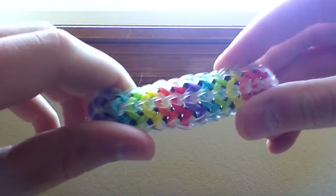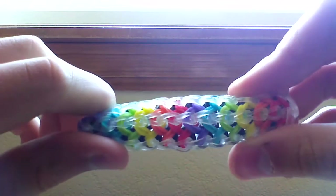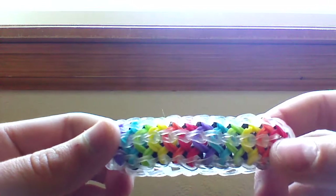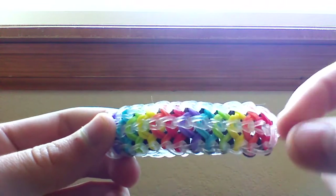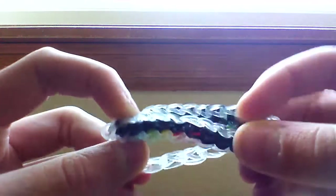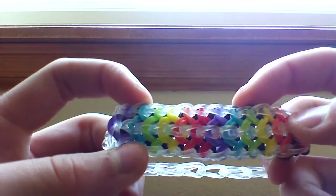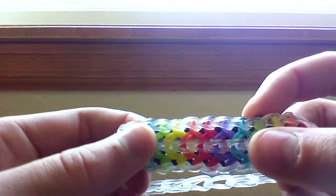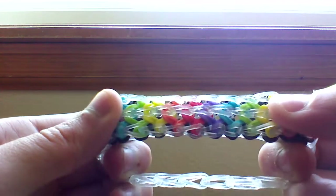Today I'm going to be showing you how to make this double-sided criss-cross bracelet. This is my own design that I made up recently. I'm going to be showing you how to make this rainbow one but with a white background because here it's the black. You can wear it on this side but I recommend wearing it on this side. I would also recommend using clear bands because you probably want to see the rainbow up the middle.